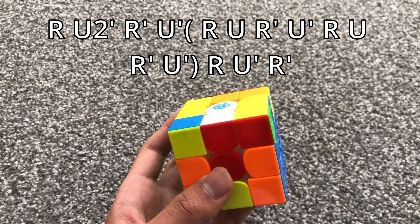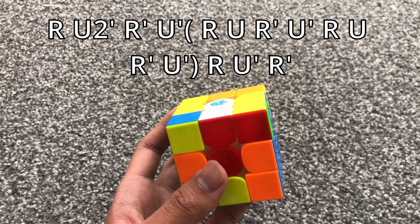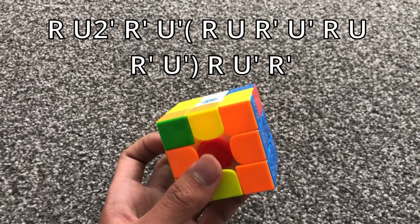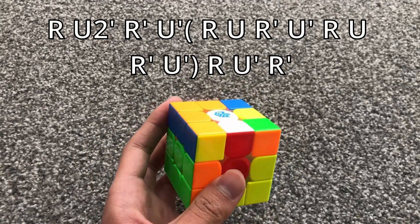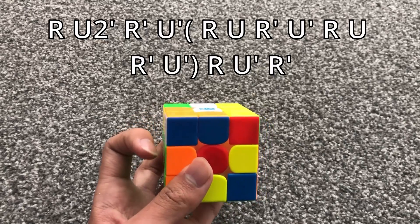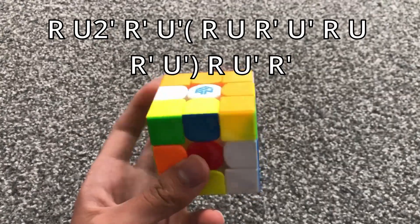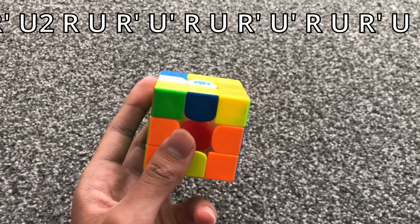There are two options, and I'm going to show both — they're about equally fast. The first option goes like this: it's basically a Sune, but inserting two sexy moves in the middle of it, then two more sexy moves, and then the rest of the Sune. The second option is done from a different angle.